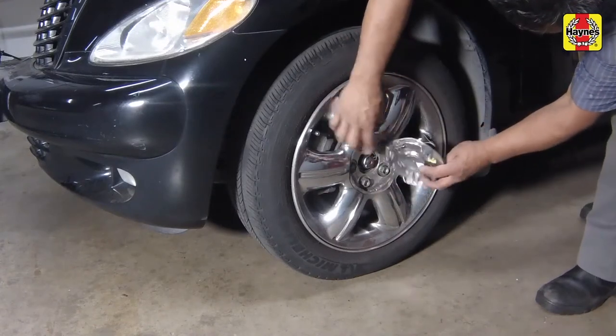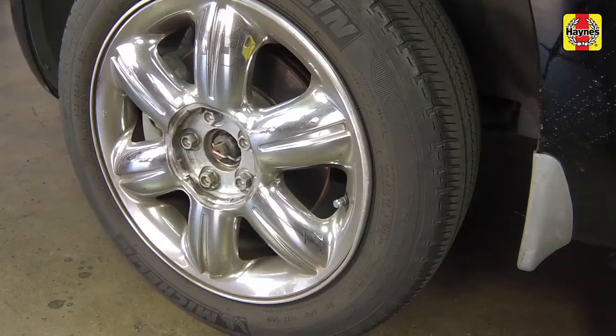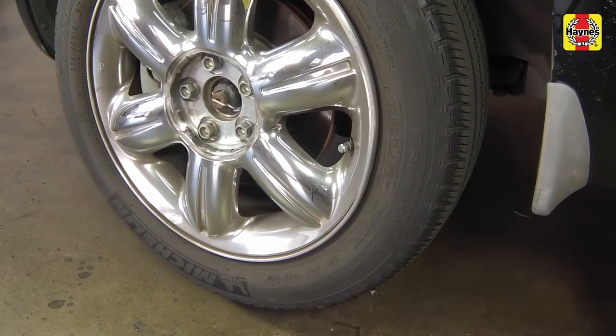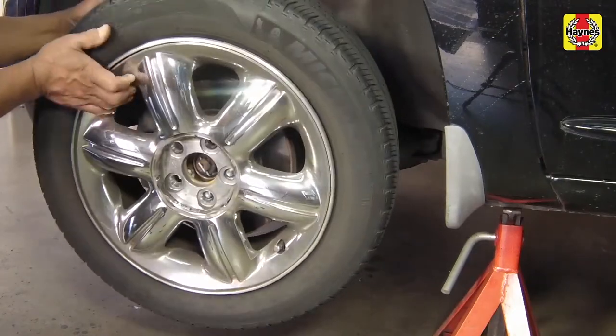Chalk the rear wheels to prevent the vehicle from rolling. Remove the wheel trim cover. Loosen the front wheel lug nuts, then raise the front of the car and support it on jack stands. Remove the appropriate front wheel.